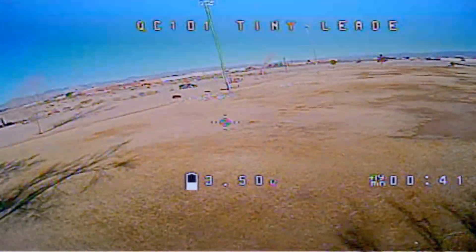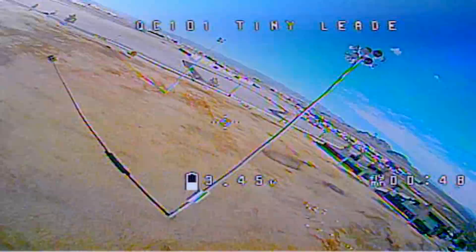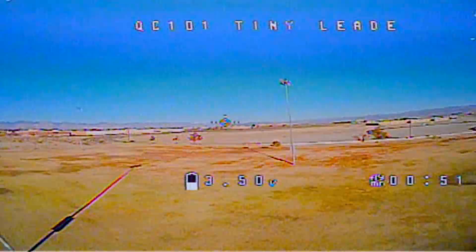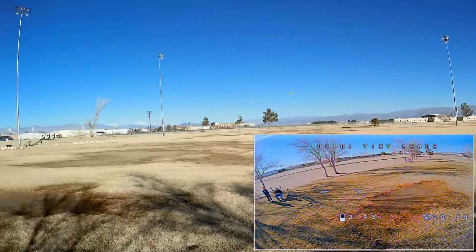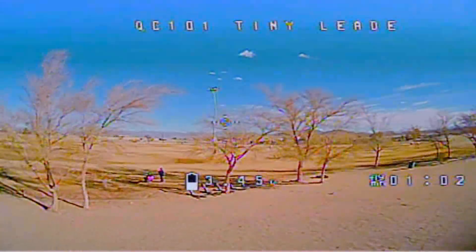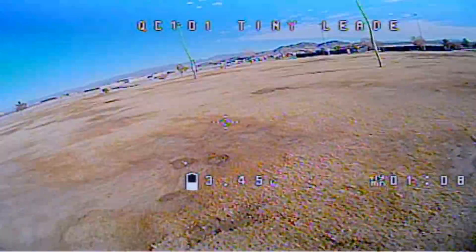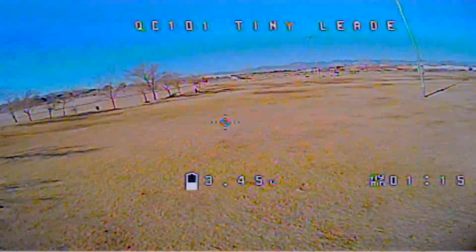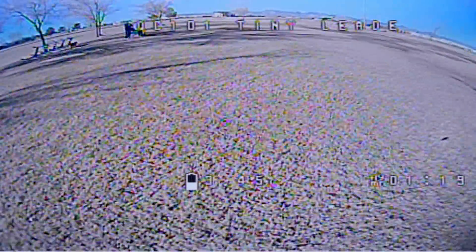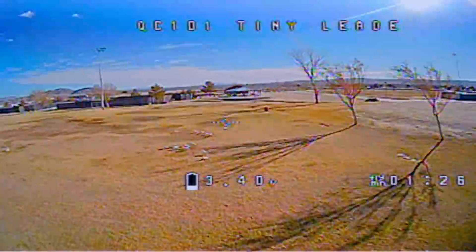You can see it wobbles a bit. Let's go up higher and see if we can do a roll with the 2S battery — no problem at all with a roll. Let's try some speed. PIDs could use a little bit of tuning, especially for 2S. I hear this has actually been tuned for 3S battery flying. When I got going really fast, it got wobbly again — PIDs out of the box need quite a bit of tuning for 2S.